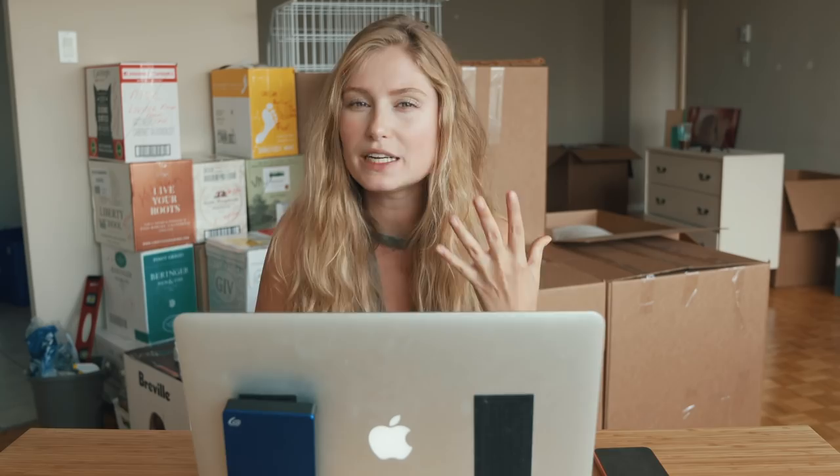I'm really particular about my warm tones, so I'll usually add a little bit of pink to it as well, because I want it to have a really orangey effect — not quite so yellow like banana yellow.